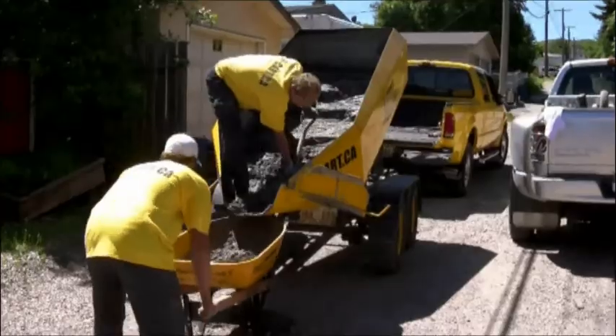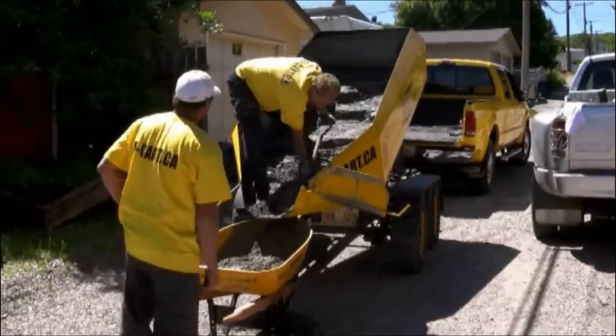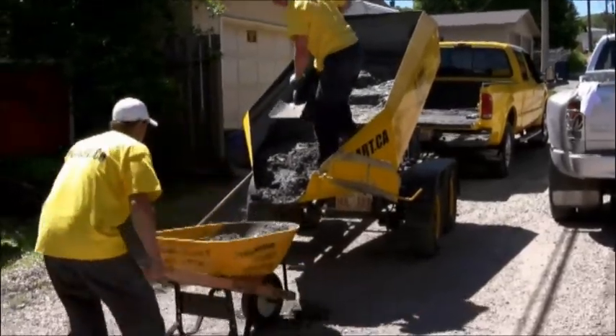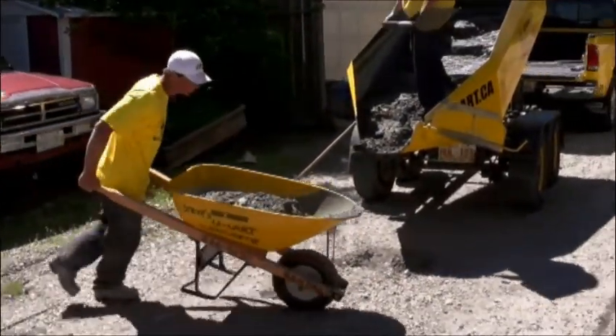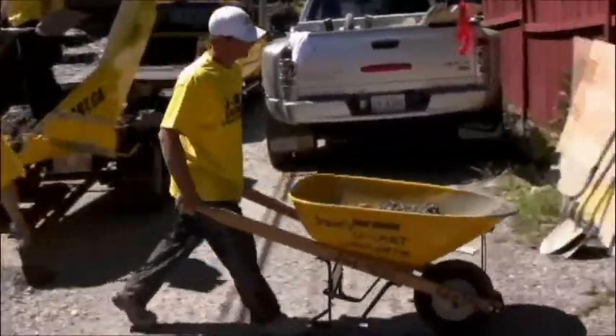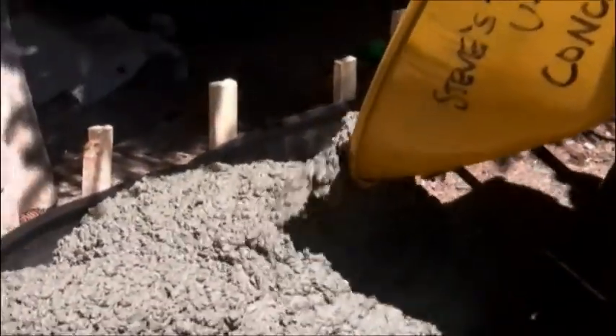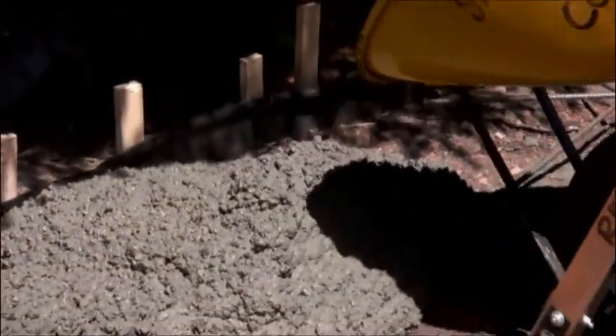Tighten the valve on the hydraulic hoist and begin pumping the handle to lift the cart. For safety reasons, it is critical that the cart is never disconnected from your vehicle. Jack the cart up approximately halfway and start unloading into your wheelbarrow or, if you're lucky, directly into your forms.